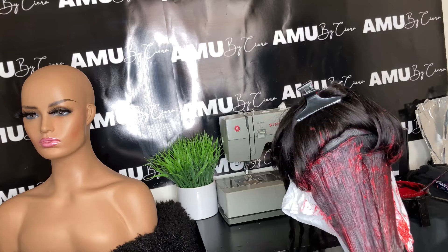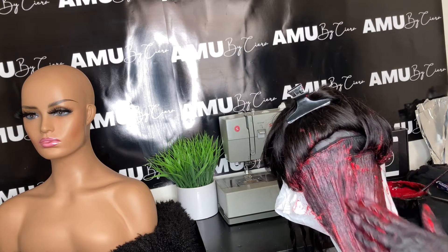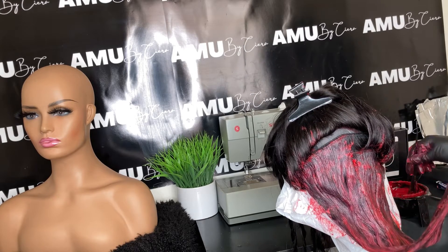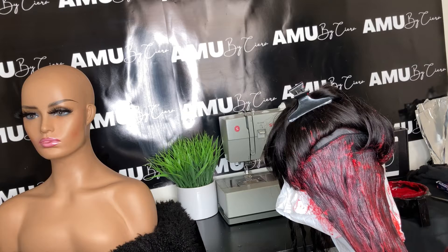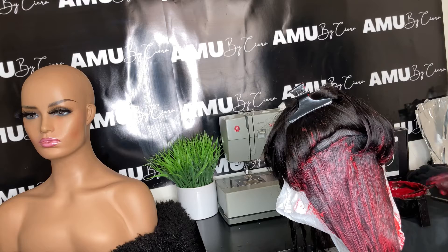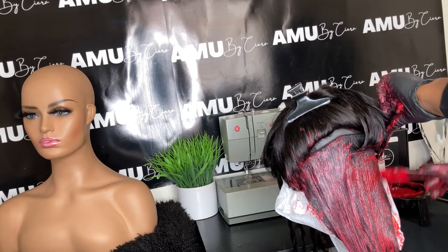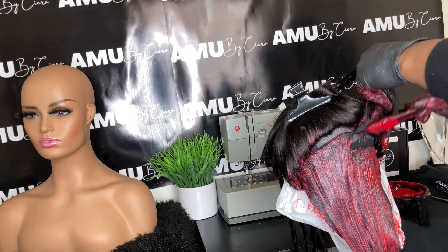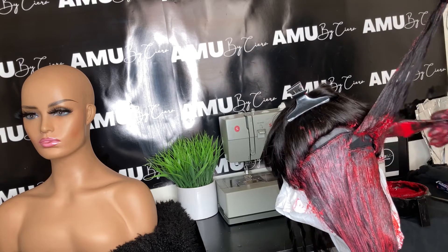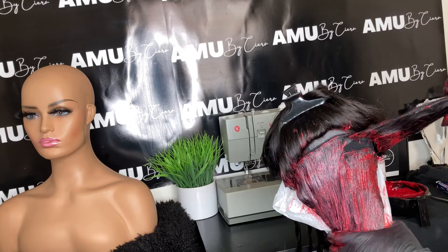I'm going to speed the video up and show you the ending results. This wig is customized by me — it's a machine-made wig I made for a client, 24 inches long. If you'd like to order, visit www.amubysierra.com and find the Ava unit, which is a 24-inch natural body wave — that's what this unit is.